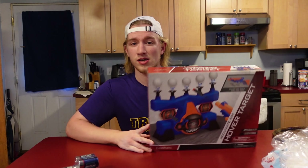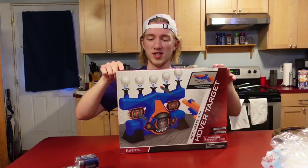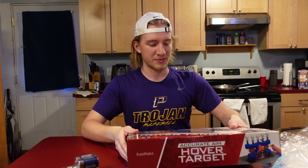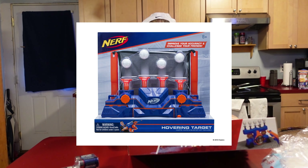Today I'm going to be unboxing and testing this guy. This is the East Point brand Accurate Aim Hover Target. I'm pretty sure Nerf has something very similar to this — if they do I'll put it up on the screen. This is the same thing, but Walmart brand.